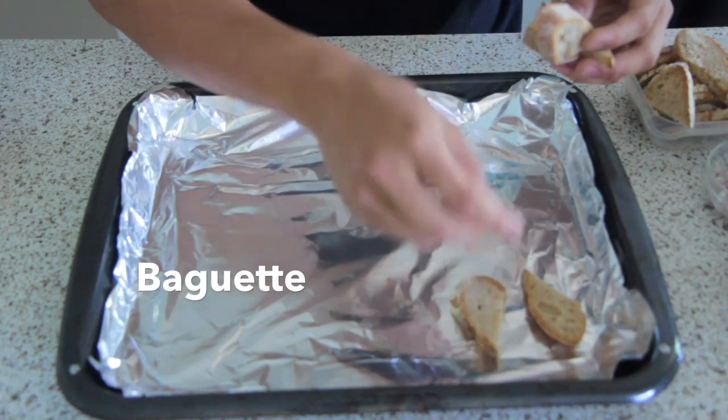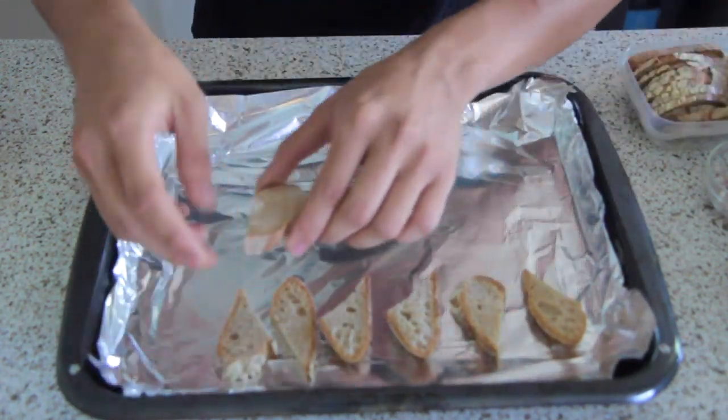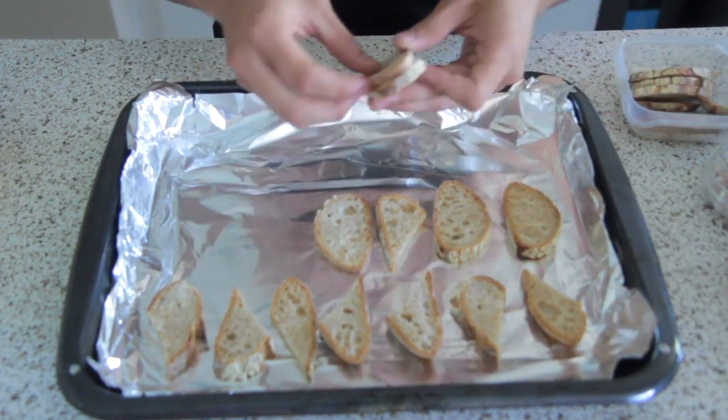So first we're just going to line up all our bread. I have some french baguettes over here that I bought at the farmers market today — nice and fresh. So we're just going to line them up and we're going to toast them.